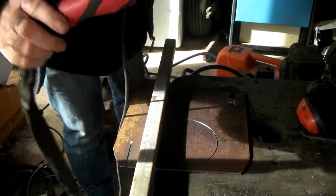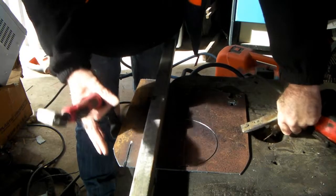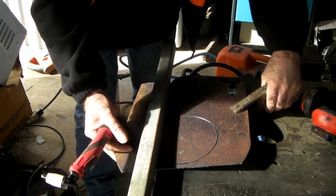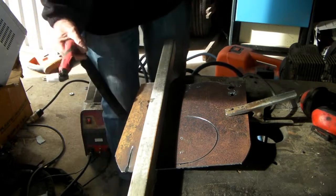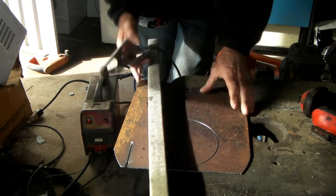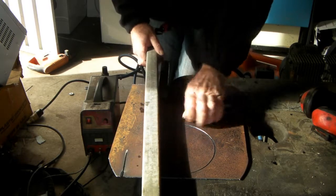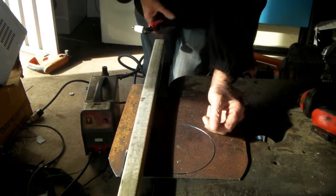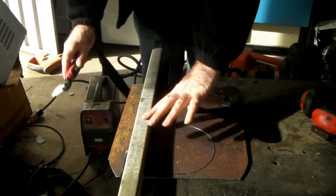With the plasma cutter you obviously need your plasma torch and you need your earth clamp. We've got the earth clamp on our steel — like so. Once you do that, it's a bit ugly so we'll take that off and put it somewhere else. We'll move this along, put the earth clamp on here. Alright, we've got our earth on here and our steel set up — let's give this a go.